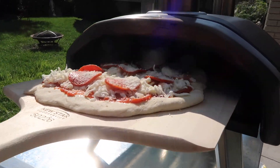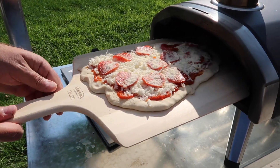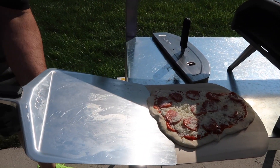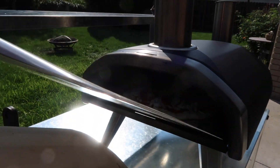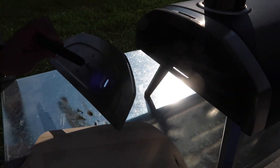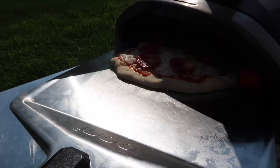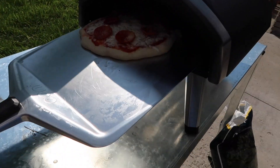Alright, this is the second pizza — pepperoni and mozzarella. Put this one in here. Oh, this one's not going in — hold on. Alright, see how this is coming up. I'm trying not to let this get as burnt as the last one — trying to turn it around. Not as experienced with this.